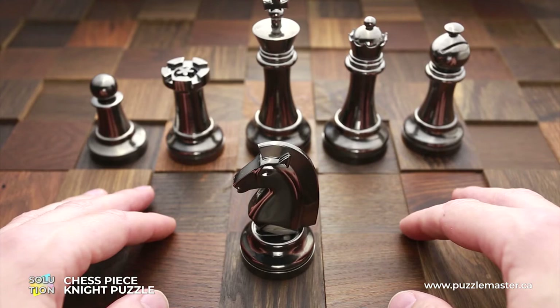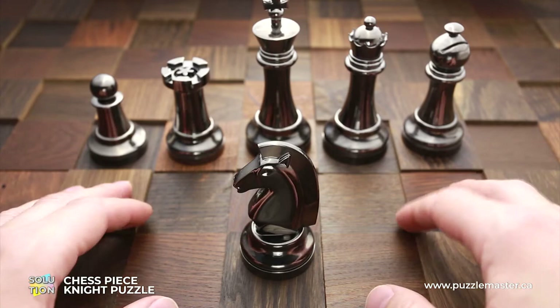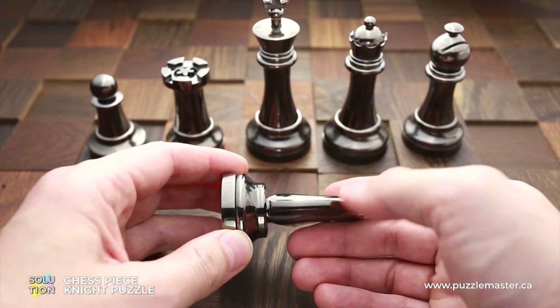As you can see, this puzzle is part of the Hanayama chess piece set, and you can buy it at puzzlemaster.ca. And now I will show you how to solve this puzzle.